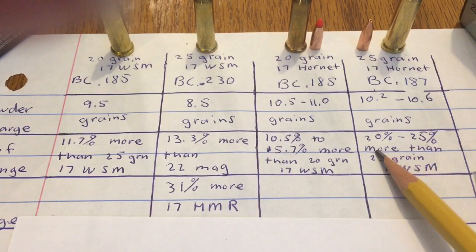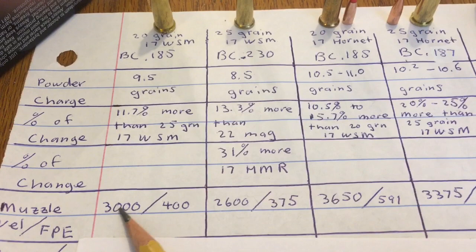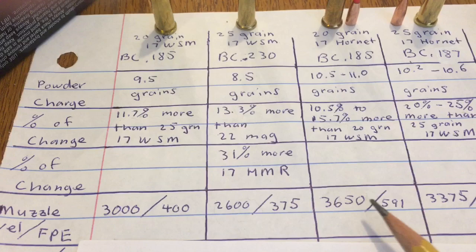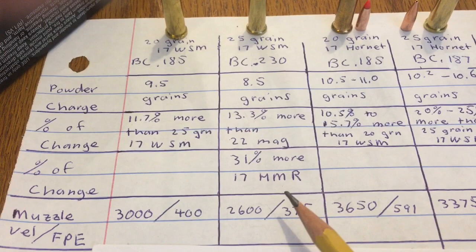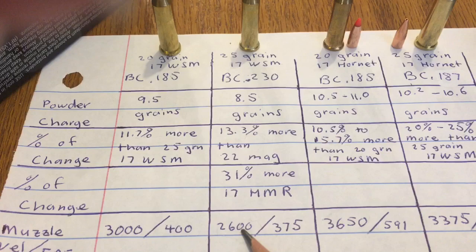As far as the starting numbers on these cartridges: you've got 3,000 feet per second at the muzzle on your 20 grain 17 Winchester Super Mag. Compare that to the 17 Hornet 20 grain — you're looking at 3,650 feet per second and 591 foot pounds of energy, so a pretty good jump. On your 25 grain cartridges, you've got 2,600 feet per second and 375 foot pounds on your Winchester Super Mag, compared to 3,375 feet per second and 632 foot pounds of energy on the 25 grain 17 Hornet.